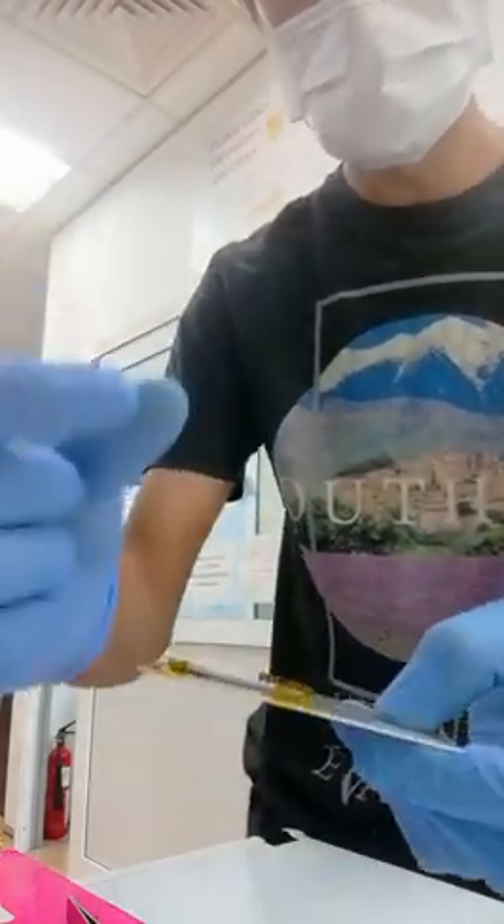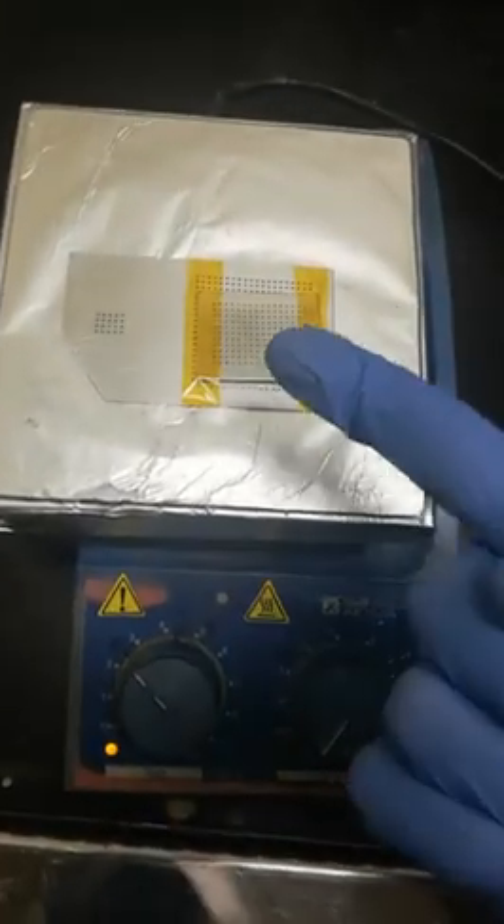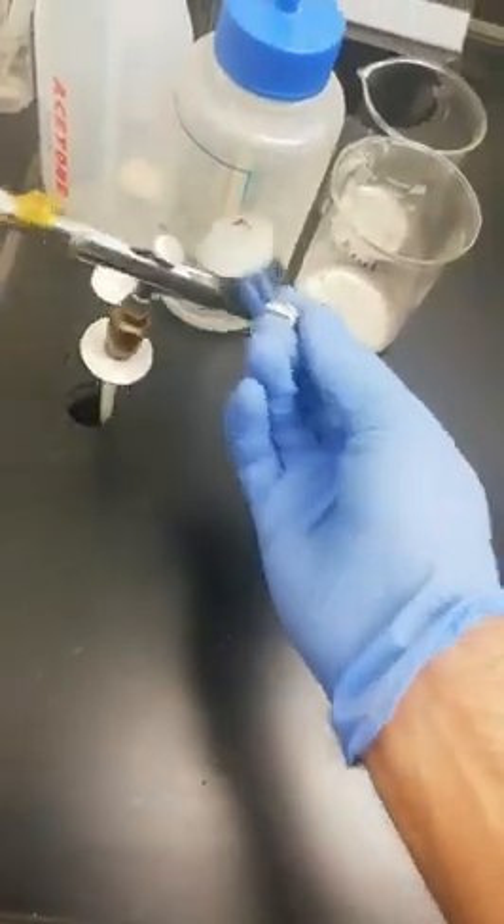Your sample is in between these two masks. You have to put your sample on the hot plate, and then you have to fill these silver nanowires into your brush.